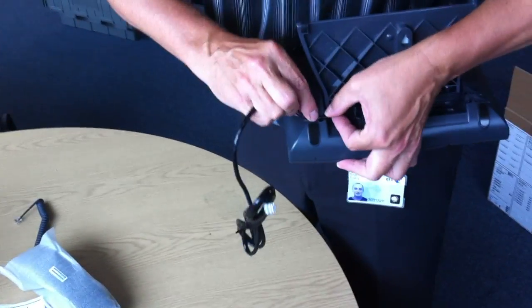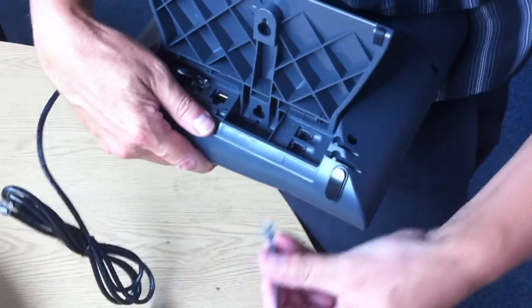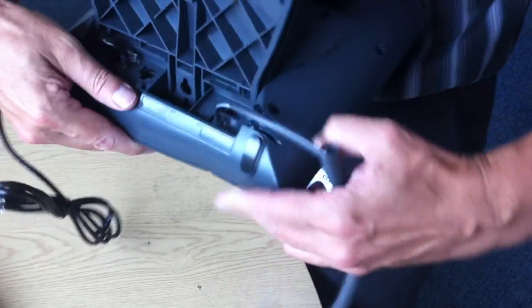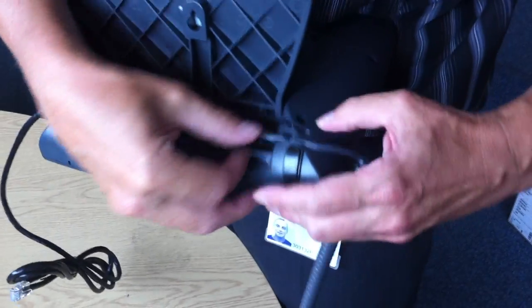Then you just flip the cable in the holder, like so — one cable in. Another phone cable in the phone socket. It's taking a bit longer because I'm nervous, because I'm being watched.